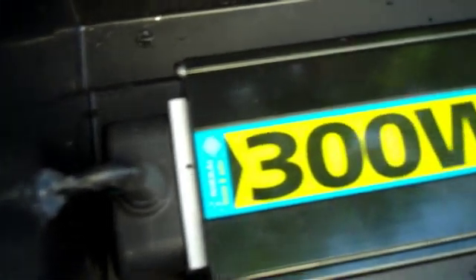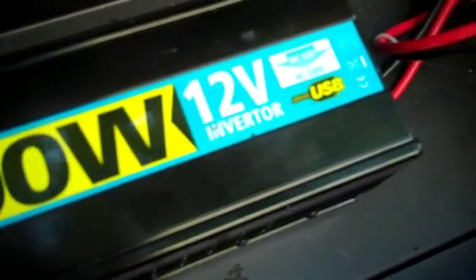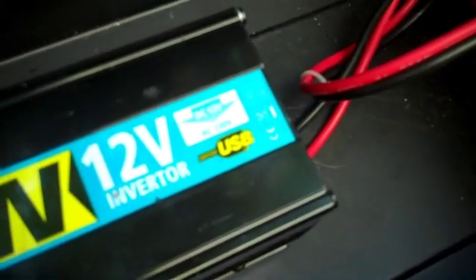Hopefully that should create enough airflow to stop the inverter from overheating. It's got a sensor inside that will shut it off if it gets too hot, so I'm not too worried about burning it out — but I'd rather not. Cold air coming in at the bottom and warm air going out at the top should be enough.